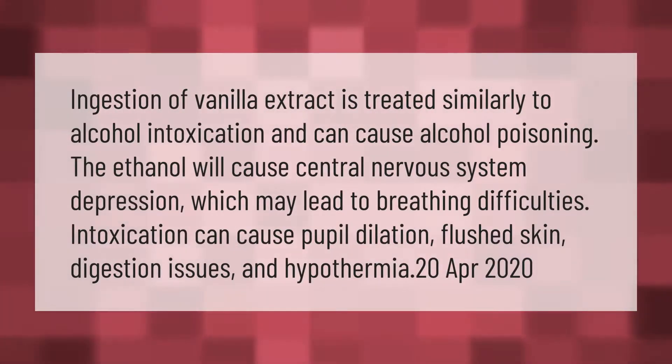Ingestion of vanilla extract is treated similarly to alcohol intoxication and can cause alcohol poisoning. The ethanol will cause central nervous system depression, which may lead to breathing difficulties. Intoxication can cause pupil dilation, flushed skin, digestion issues, and hypothermia.